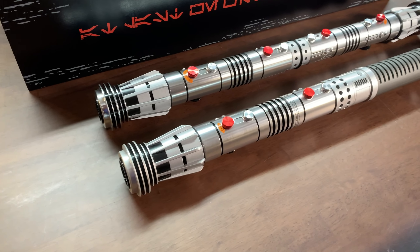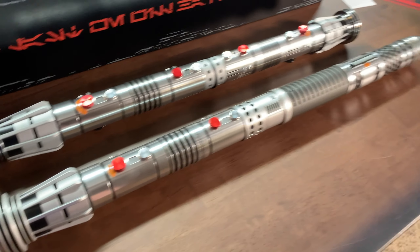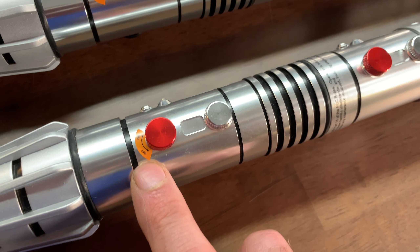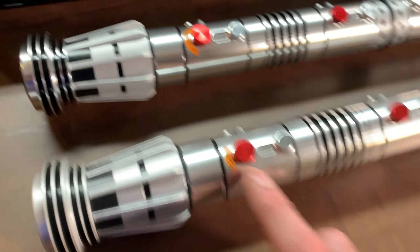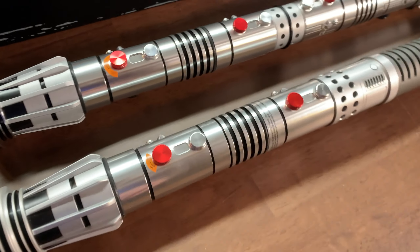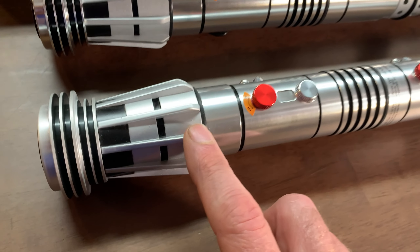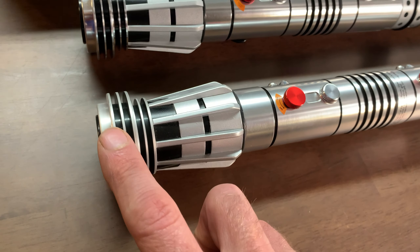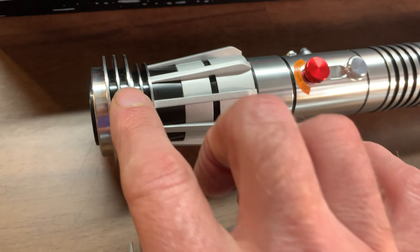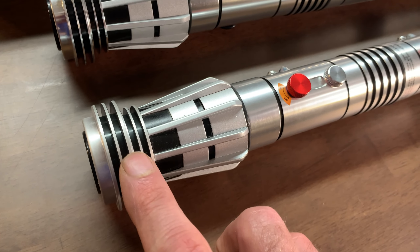Taking an up-close look at these hilts, they are virtually the same, but there are definitely some small differences. The first thing I noticed is a small sticker on the original release of the Phantom Menace saber compared to the 25th anniversary — they differ in size. Probably the largest, most obvious change is that the original has chrome, then matte, matte, then matte. The 25th anniversary has chrome, matte, chrome. So the top of the emitter is chrome on the 25th anniversary, and on the original it's a matte finish.